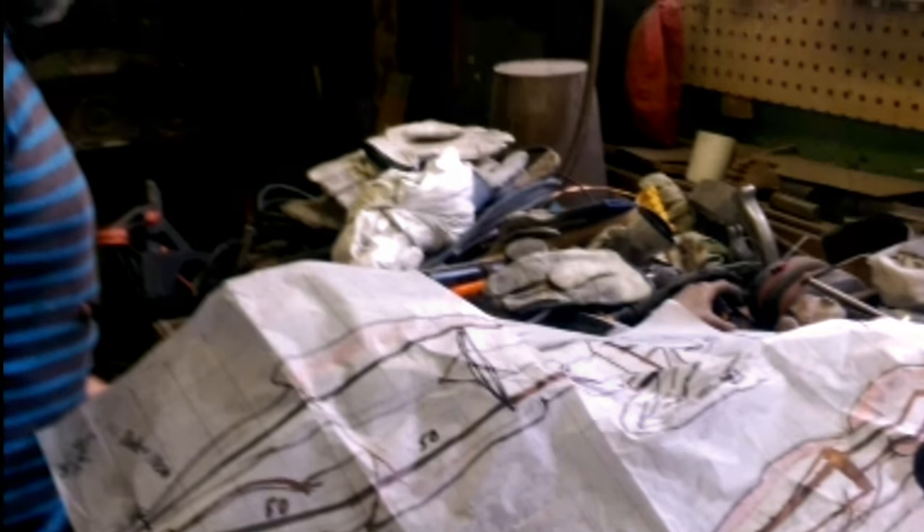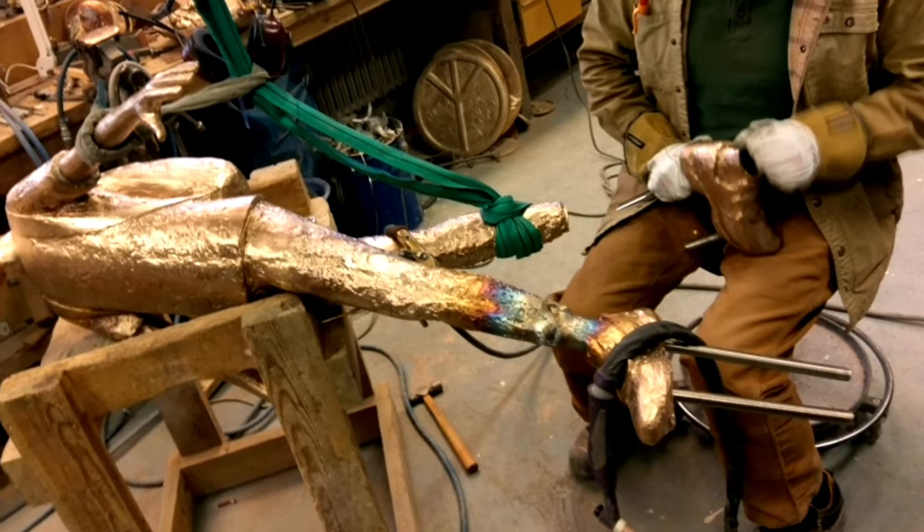This also includes welding the different parts together, as well as technical constructions like fountain pipes, steel reinforcements, and anchor points.